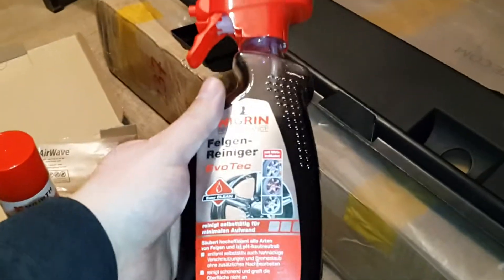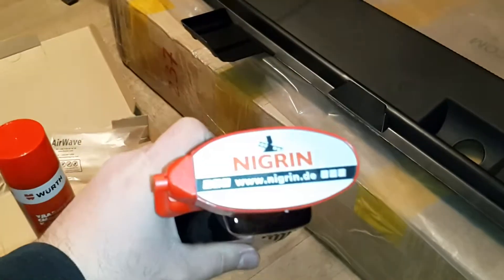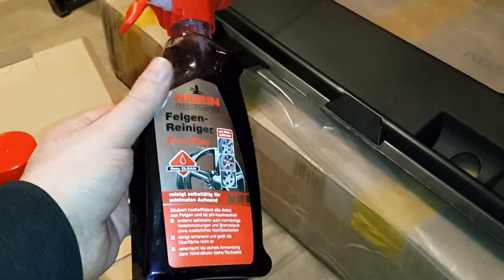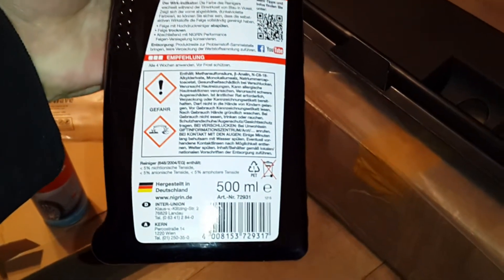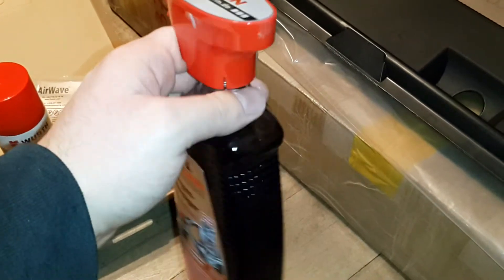This arrived today from Germany. It is made by Negrin, made in Germany, and it is a rim cleaner — Felgen Reiniger. This is 500ml and I think it will last me about half a year.